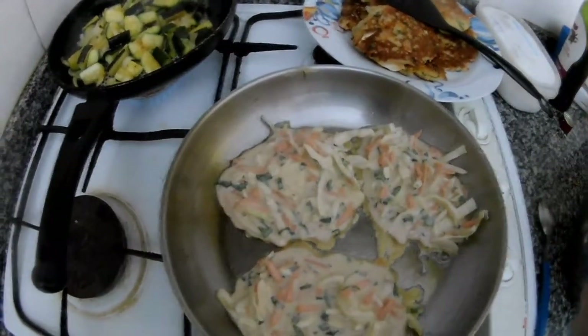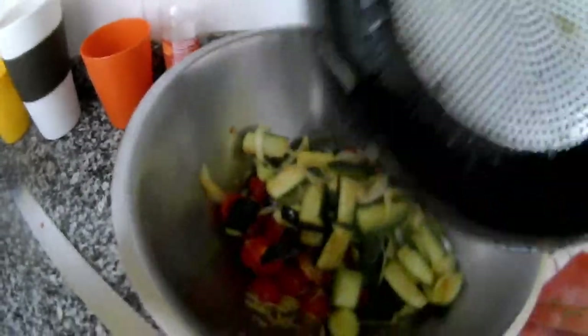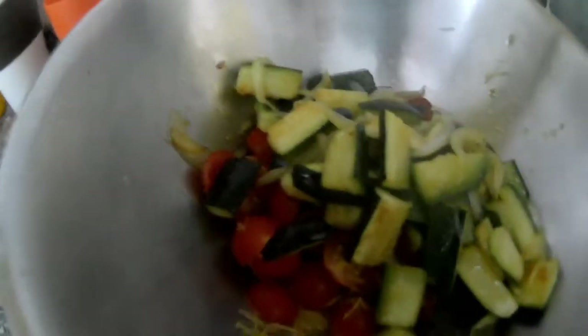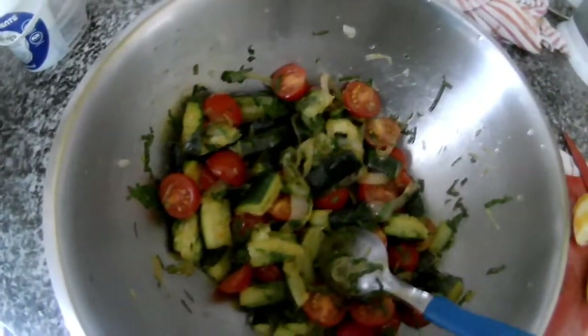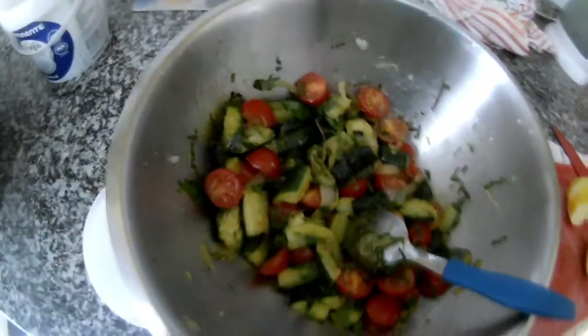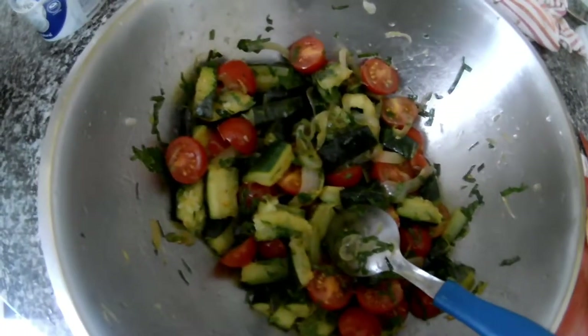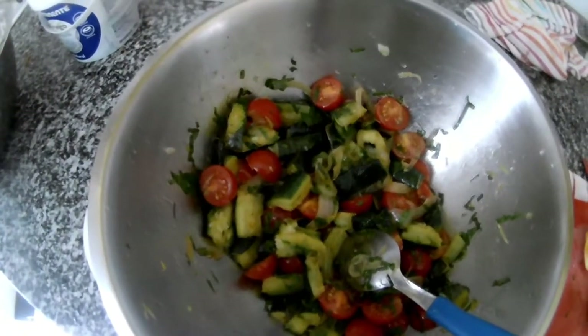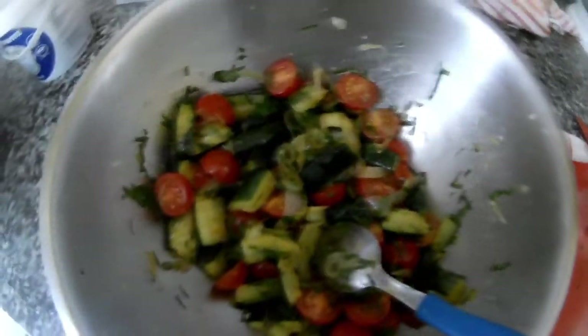We switch it off and transfer it in here. The salad is ready. We just put a little bit of olive oil, salt, lemon juice, and parsley — that's it. Whenever you do a salad, you can do it the same way. If you like to have something a little sweet inside, I recommend you use honey, because sugar is not that healthy, so it's better to use honey instead. But I like to use only salt, lemon, and olive oil.